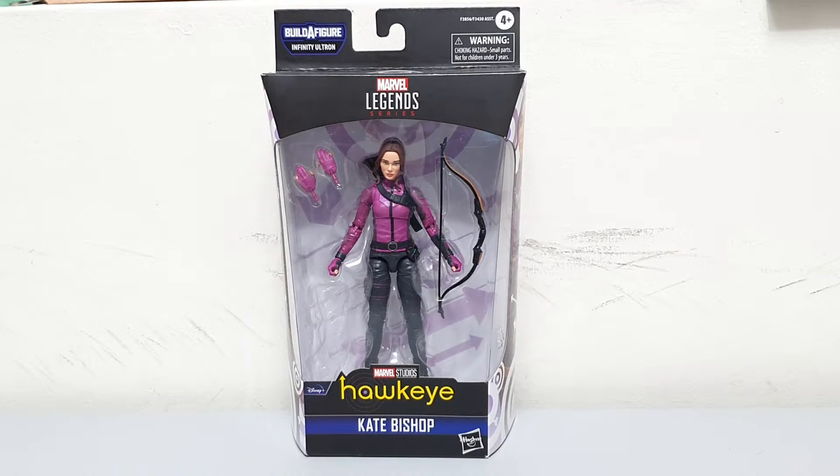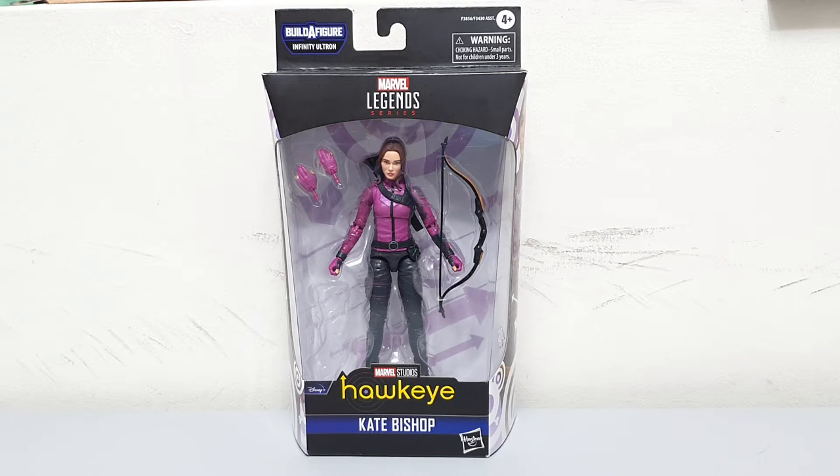Good day YouTubers, this is Carlito and welcome again to my YouTube channel. So for today, we'll just do a quick unboxing and at least a short review of the Hawkeye Kate Bishop Marvel Legends Action Figure. Before I proceed, I'd like to ask everyone to please continue the love and support by liking, watching and subscribing to my YouTube channel. Okay guys, so let's go with the review.